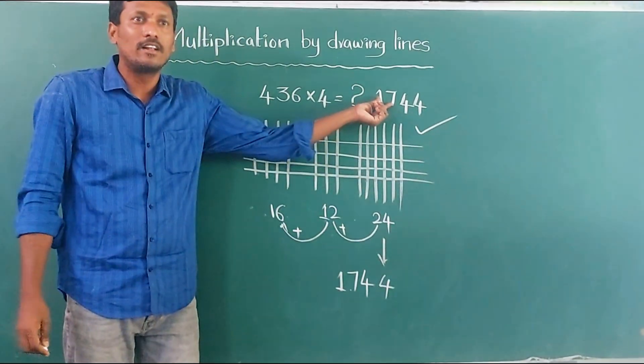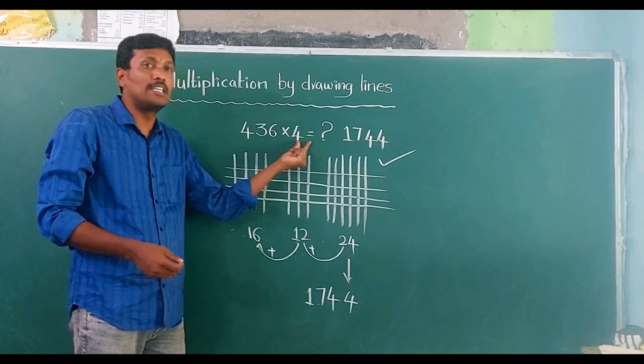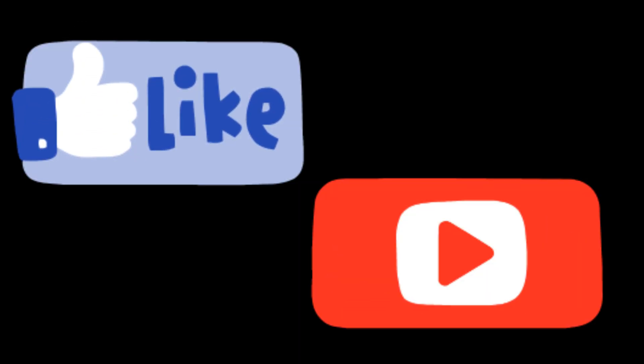All of you understand? Yes. Next, for two-digit by two-digit multiplication, we will cover that in the next class. Okay? Please like, share, and subscribe to my channel.